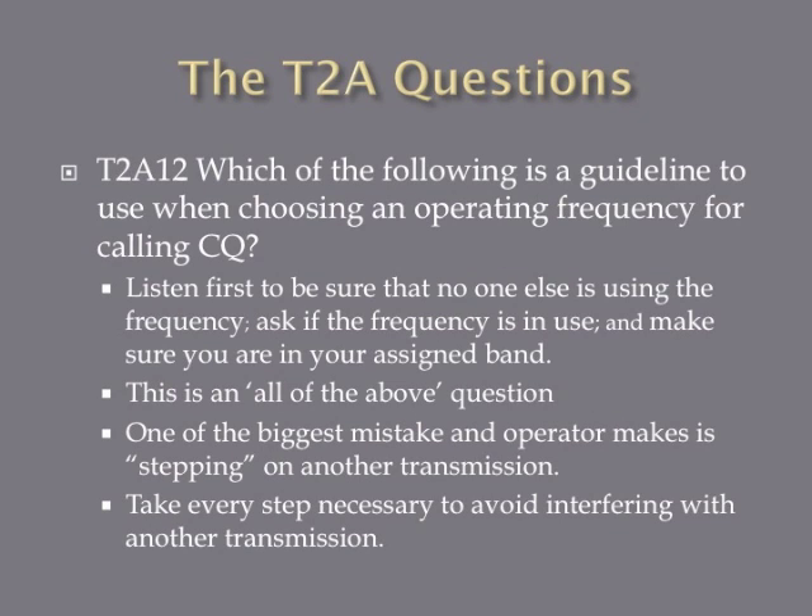Which of the following is a guideline to use when choosing an operating frequency for calling CQ? This is an all-of-the-above question on the exam. First, make sure the frequency is within your license privileges. Second, listen to make sure you don't hear any other communication so you won't interfere. Third, transmit and ask if the frequency is in use — say 'is the frequency in use? This is KE4GKP.' What you're trying to avoid is stepping on somebody else's communication or interfering with another station.